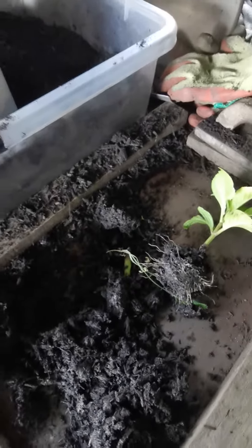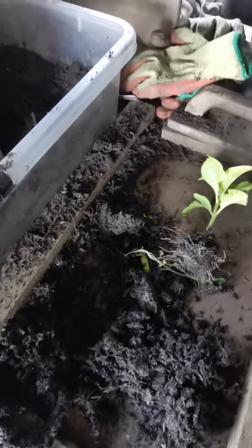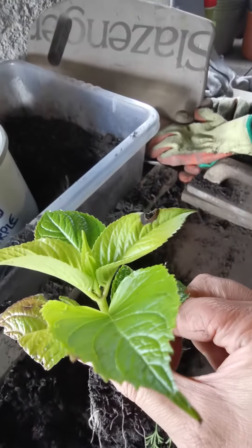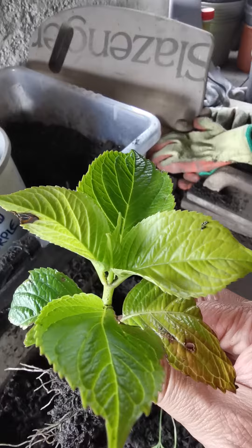Hello, it's Darren from Grills Plants. Today I'm on the potting bench. For those that watched the video where we actually took cuttings, this would have been a cutting of a hydrangea back in May. Now is the time where